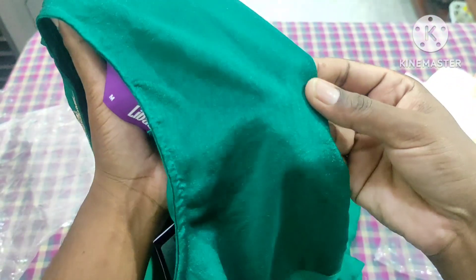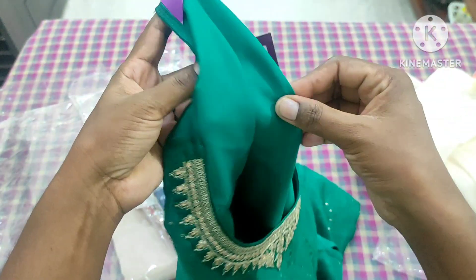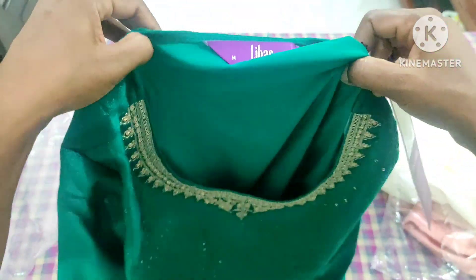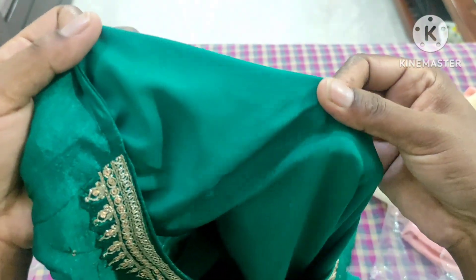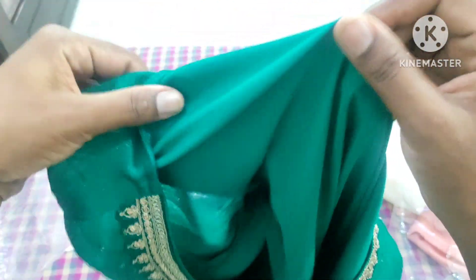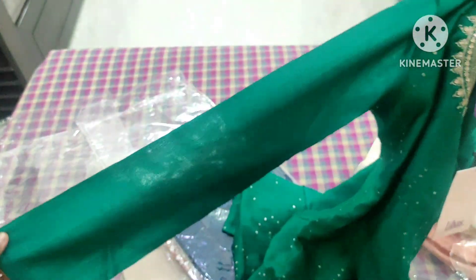This is a very shiny material. You can use a lining. This is a normal crepe material. It is a very thick crepe material. This is a very smooth sleeve and also a very thick sleeve.